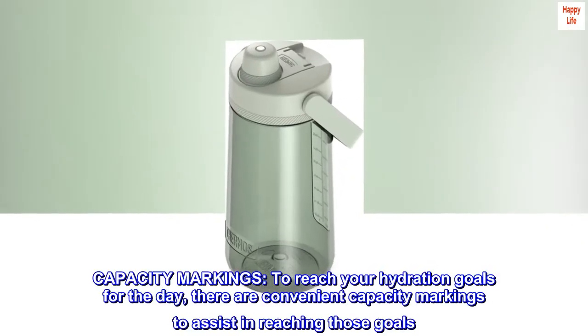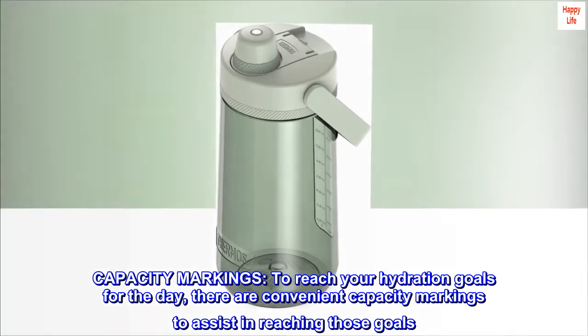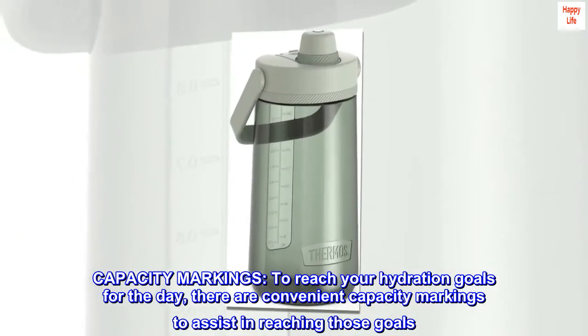Capacity markings. To reach your hydration goals for the day, there are convenient capacity markings to assist in reaching those goals.